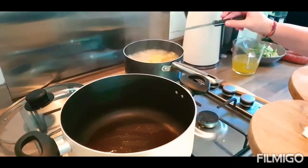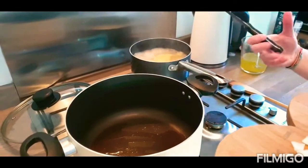Right now I'm going to start with boiling the pasta. I've added a bit of salt and some oil to make sure it doesn't stick and to give it a bit of seasoning.